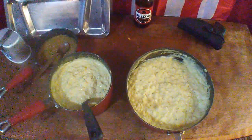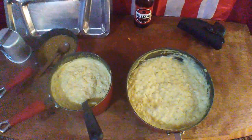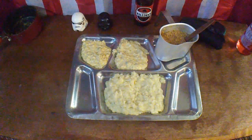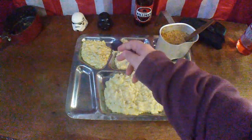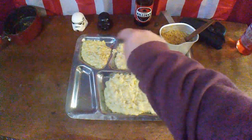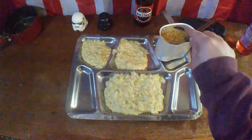Alright guys, as you can see I actually had to break out the pots and pans for this one. So let's get this stuff traded out and see what they taste like. Alrighty, we got them all traded up. I have my chicken and rice, my potato soup, and my oatmeal here.